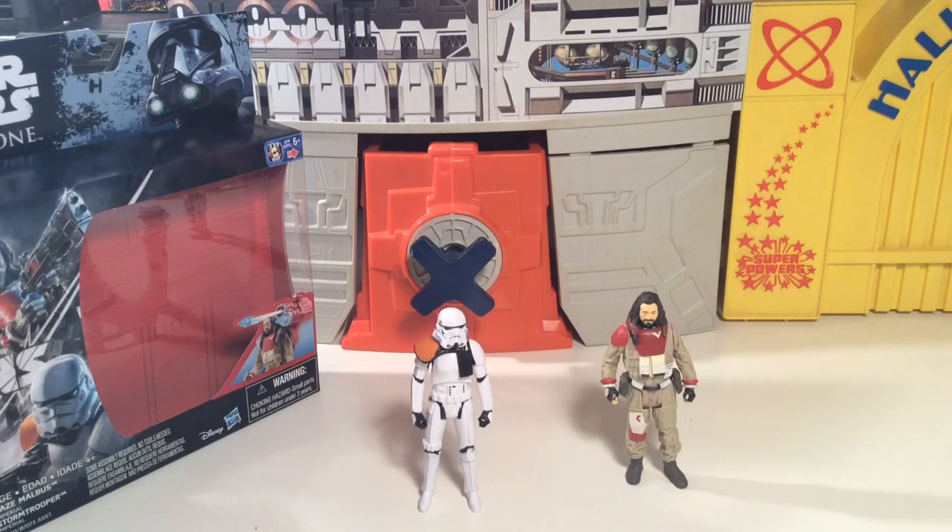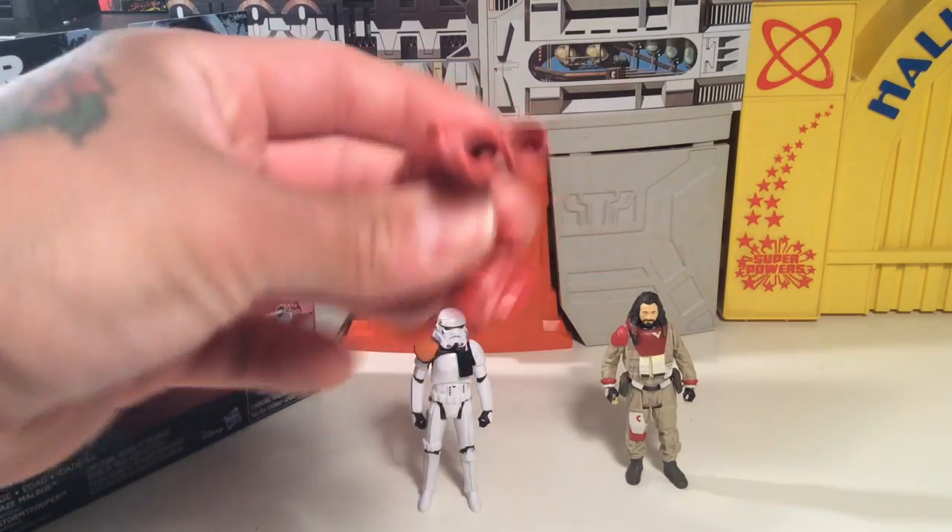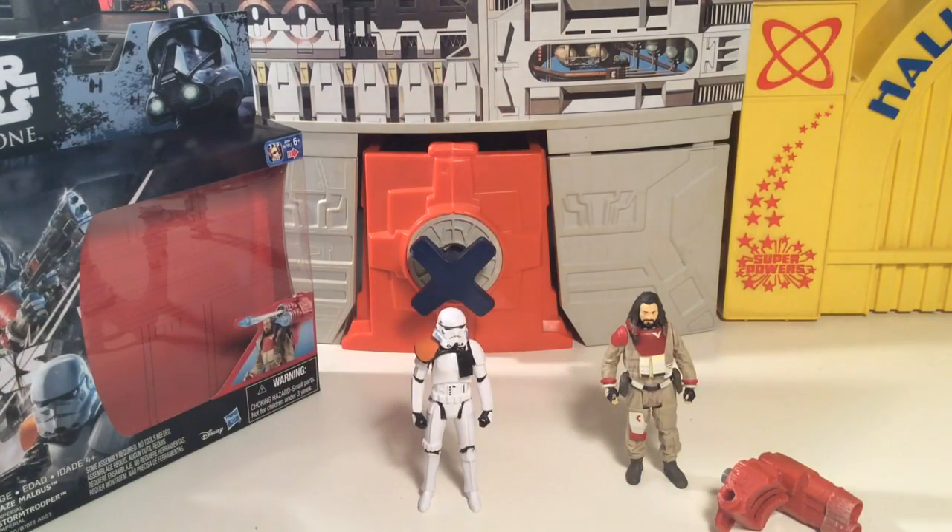Wow, they gave you some twisty ties in this thing. I can see that little cannon thing right here. There's a lot going on in here. I'm going to try to yank these pieces out to get it going because there's quite a bit of stuff going on with these gadgets. They don't really give you any instructions — you kind of have to figure it out. Any kids can figure this out, I guess.